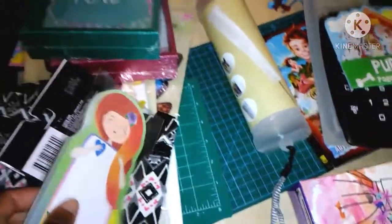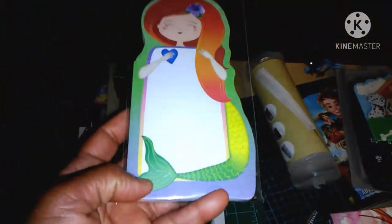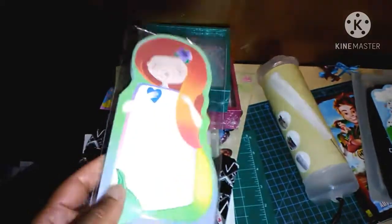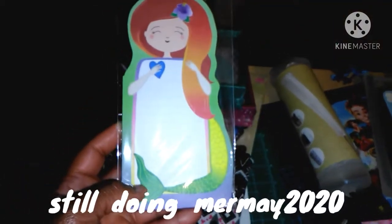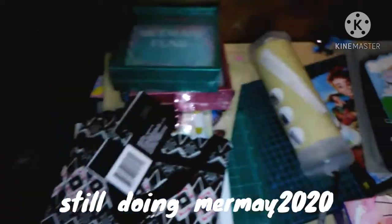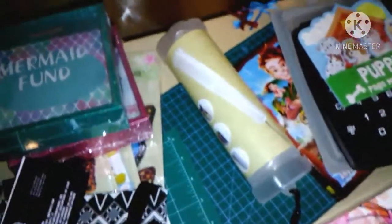And then I found it — I thought I lost it. Another mermaid sticky note! I love it. You can write notes on it or whatever. She's closing her eyes, she looks cute. I can't wait to utilize these. I have a lot of this stuff I need to utilize.